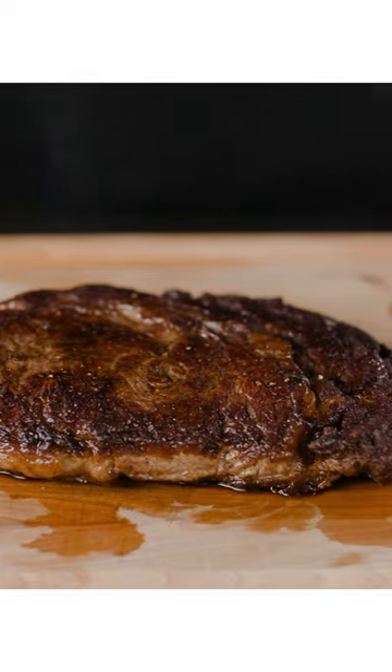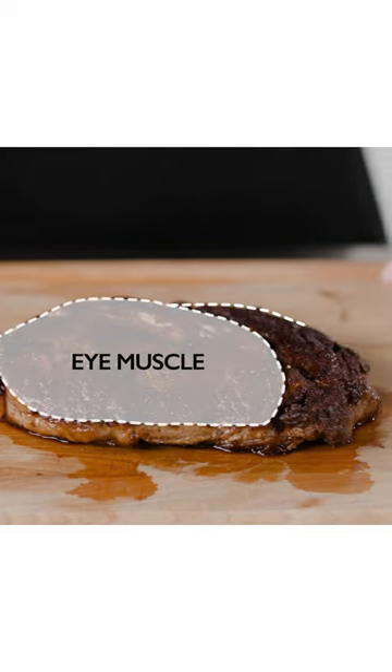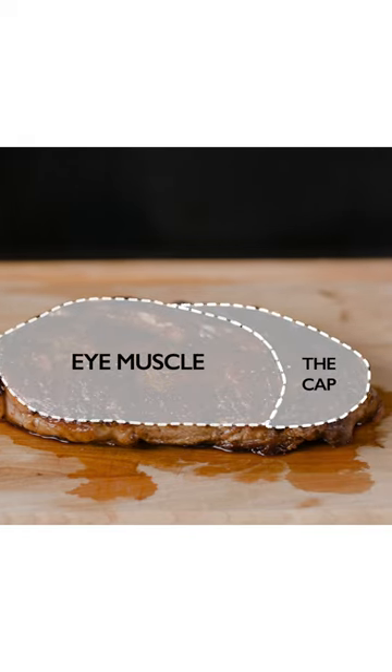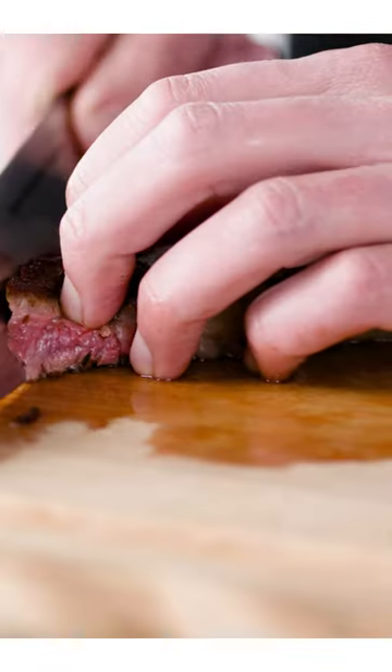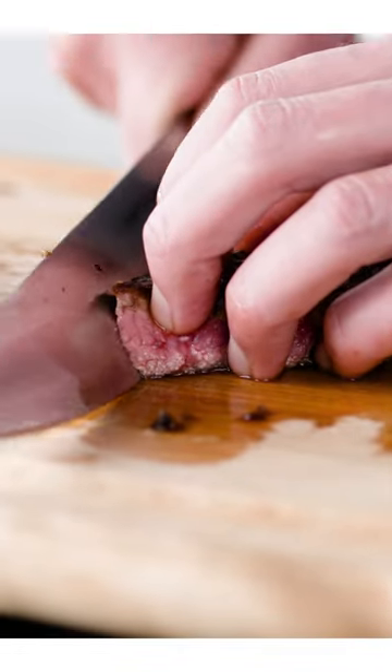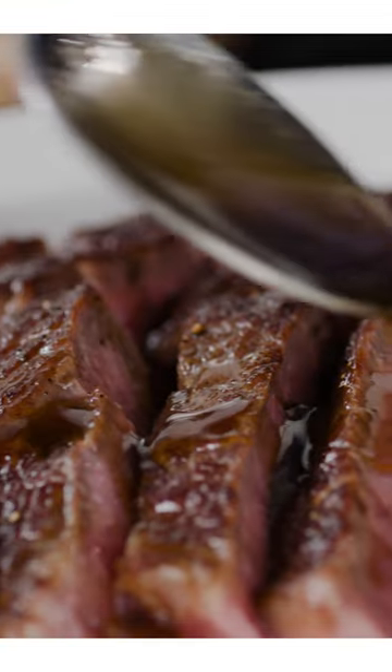After resting the steak for 10 minutes, I treat it like two steaks. There's the eye muscle in the center and the cap around the exterior. The eye is finely textured, moderately marbled, and very tender. The cap, which is my favorite cut from the whole cow, is open textured, heavily marbled, and satisfyingly chewy. And every bite gets a boost of shalloty, tallow-y, brown butter sauce.